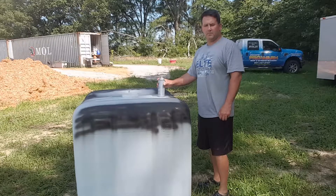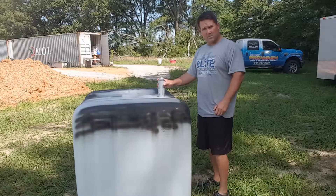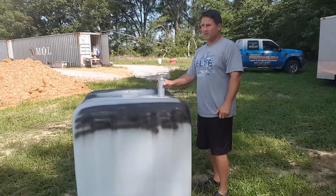Hey everyone, Doug here. Doing a quick little short video on what we're doing for some of our water out here on our little homestead that we're trying to build.